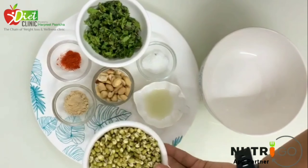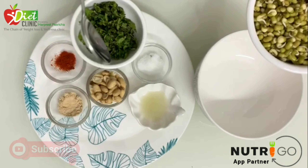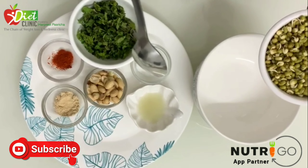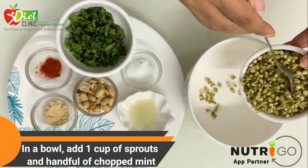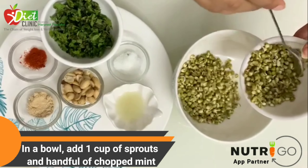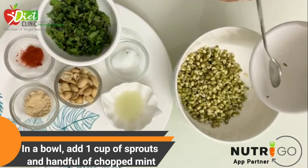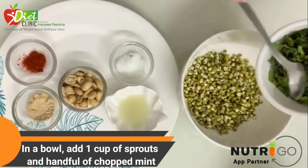Hi everyone, this is nutritionist Herfeet. Today I'm going to show you a very quick and tasty recipe called the Minty Jhat Pat Sprouts. Sprouts, as we all know, are good for children, for everybody — heart patients, diabetics — they're high in protein. It's one of the best ways to have your pulses, but a lot of people find it very boring, so here I'm going to make one quick dish.